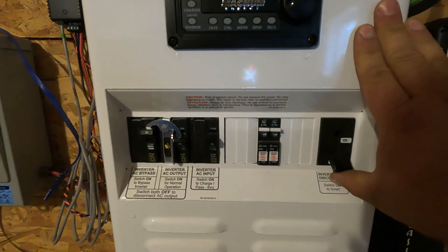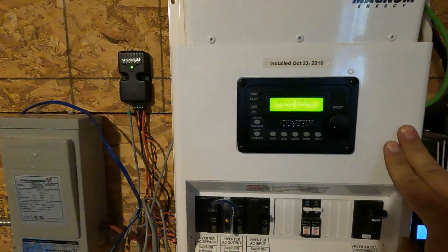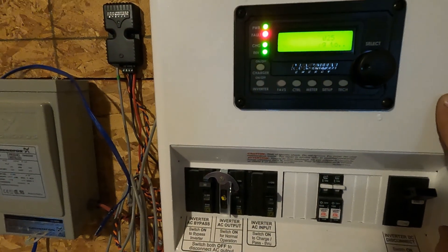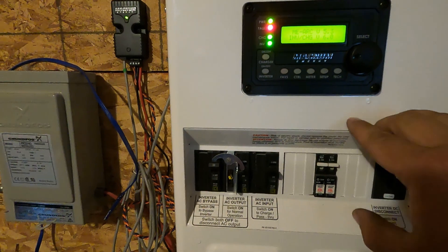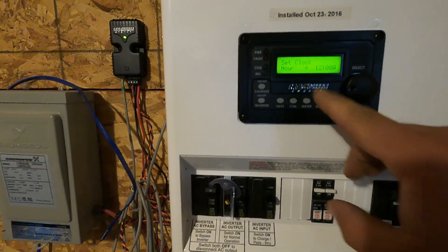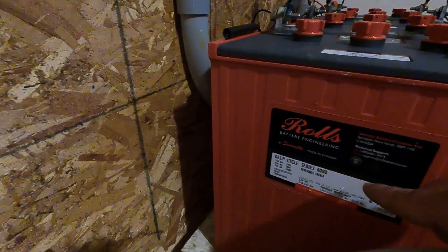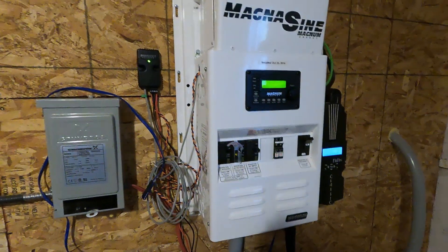I'll turn the power to the inverter from the batteries on. Because it's totally lost power, it needs a full reset — so clock time, absorption charge times, bulk charge times, float times, and all that stuff is available from your battery manufacturer. In this case I'll go to Roll's website and they've got info on the battery series as to how to set up the charge controller.